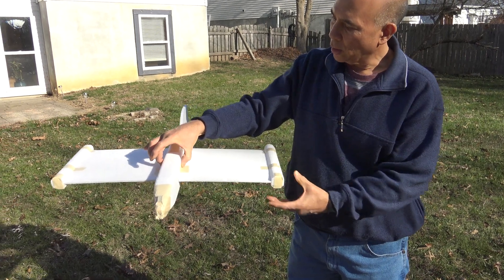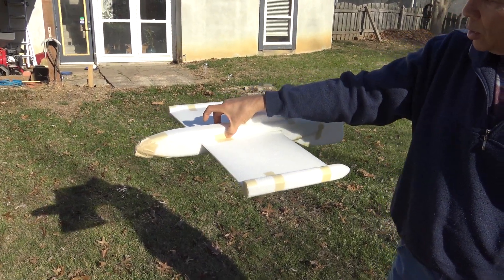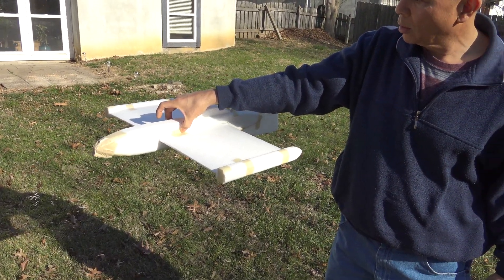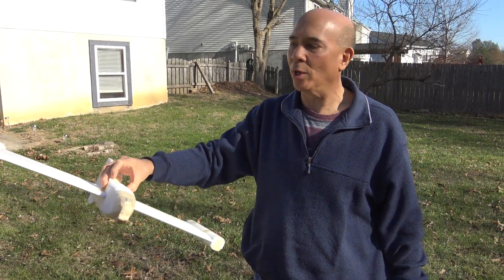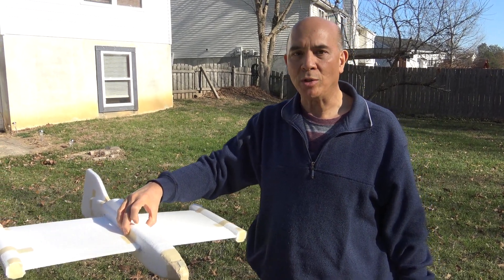It looks like that's about where the CG is — probably about one-third of the wing. We'll mark it there when we get inside and should be good to go, and then I can start cutting it up and placing all the pieces where they need to go.